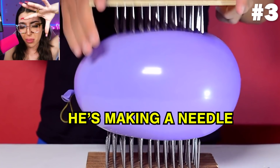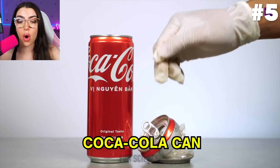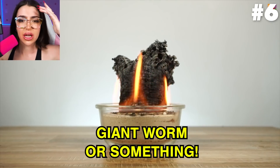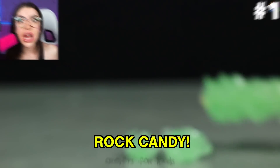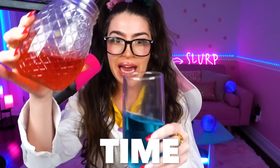What the heck, he's making a needle balloon sandwich! Oh my gosh, look at the comparison from the Coca-Cola can. To begin with — what, it's like a giant worm or something? Whoa, whoa, whoa, wait, they're bubbling up too much! Whoa, and now it made rock candy!